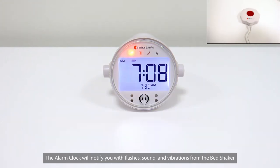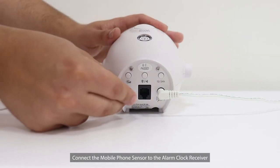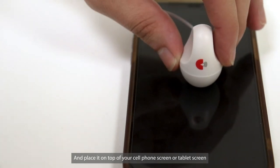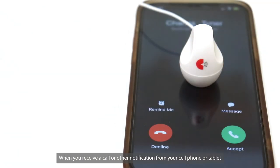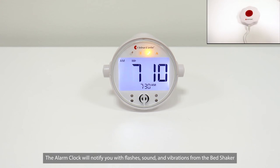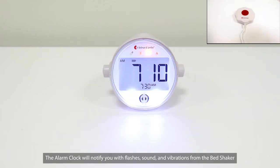and vibrations from the bed shaker. Connect the mobile phone sensor to the alarm clock receiver and place it on top of your cell phone screen or tablet screen. When you receive a call or other notification from your cell phone or tablet, the alarm clock receiver will notify you with flashes, sound, and vibrations from the bed shaker.